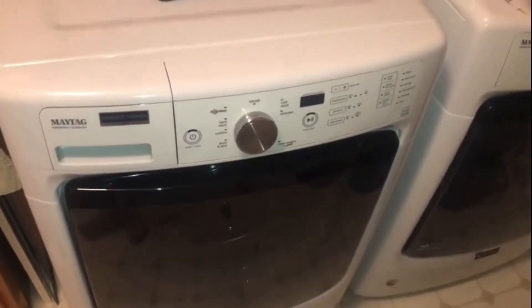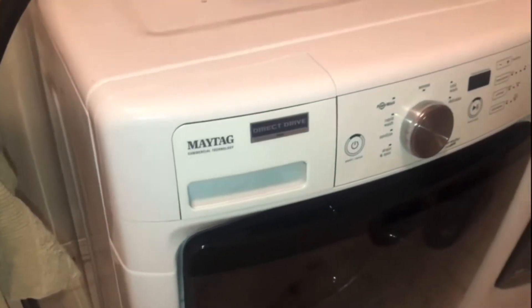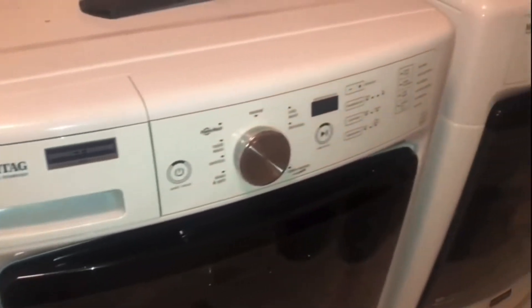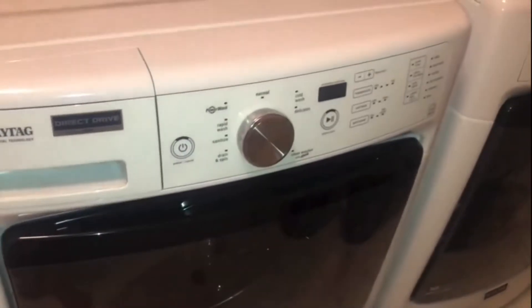Hello and welcome back to another edition of Check It Out. In today's video I'm going to show you how I'm going to clean out the trap on this Maytag washing machine. Here's the error code I've been having: E01 F09.